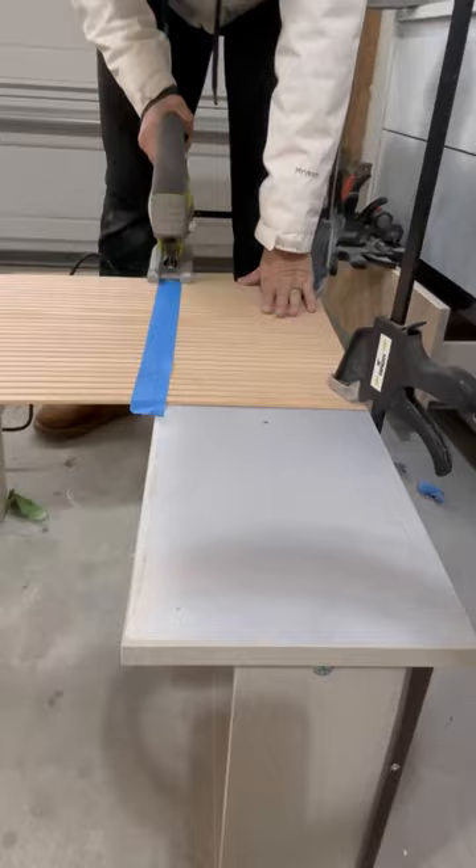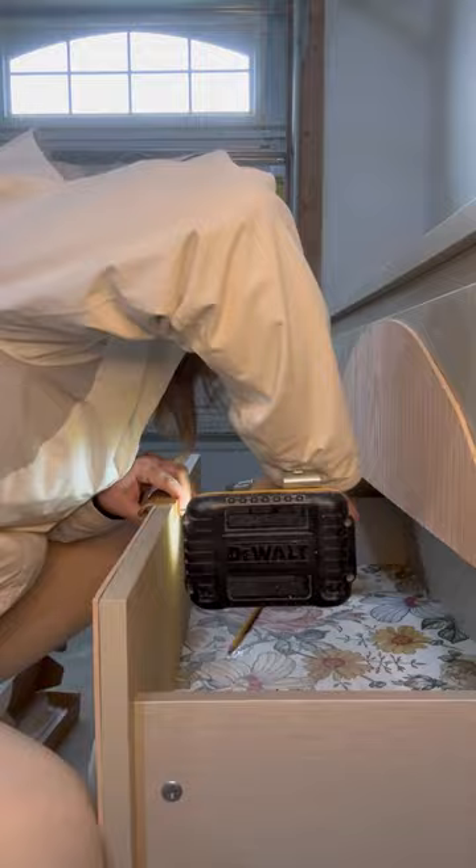I grabbed some pole wrap, cut it to size, and glued it on each of the drawers. I added some modern hardware, and here it is now.